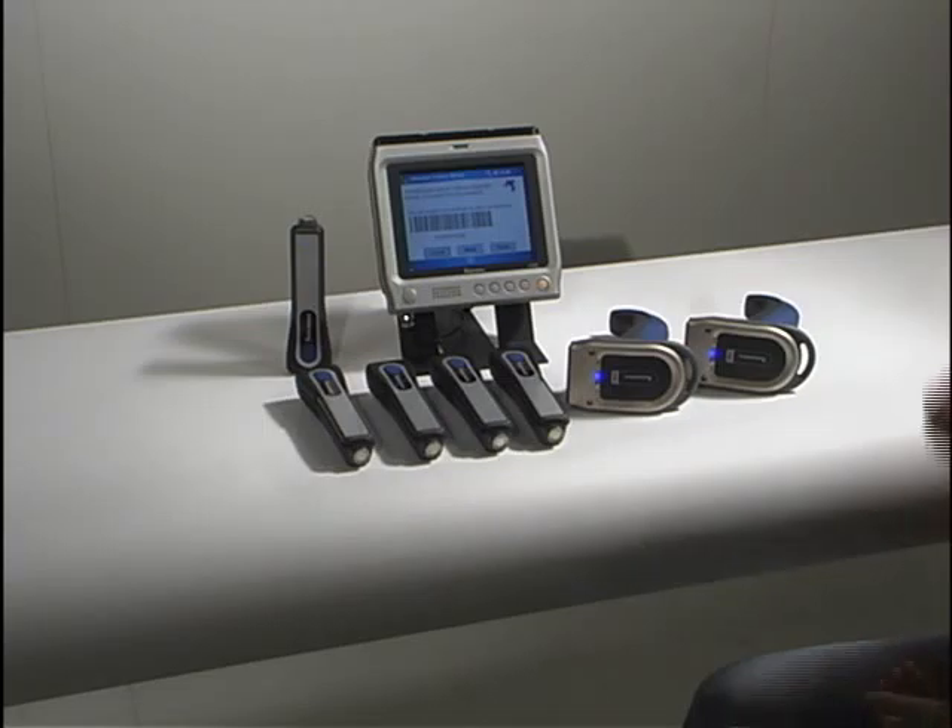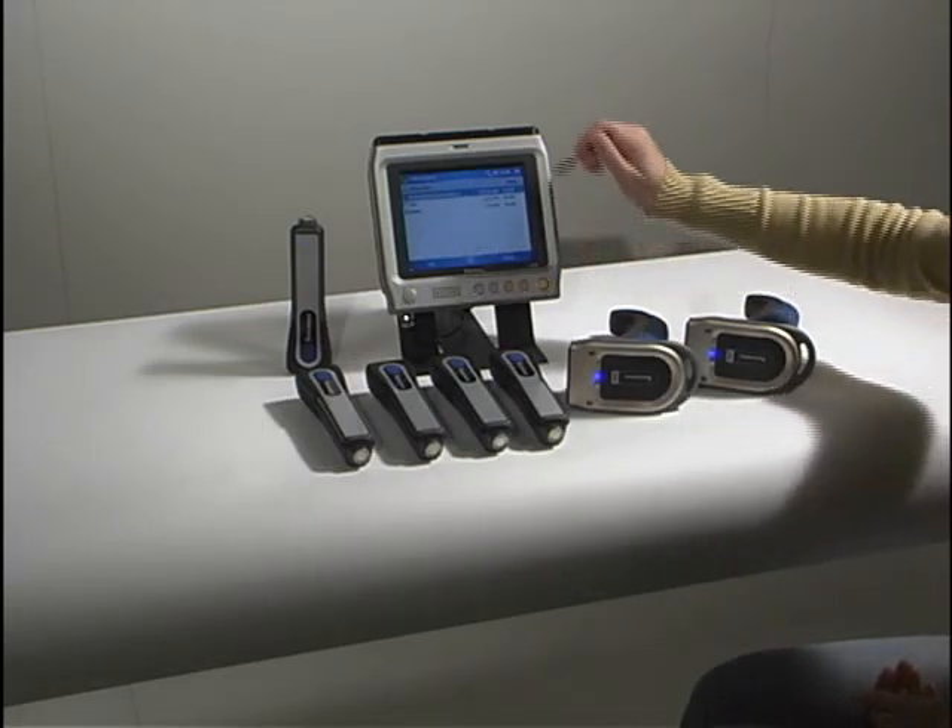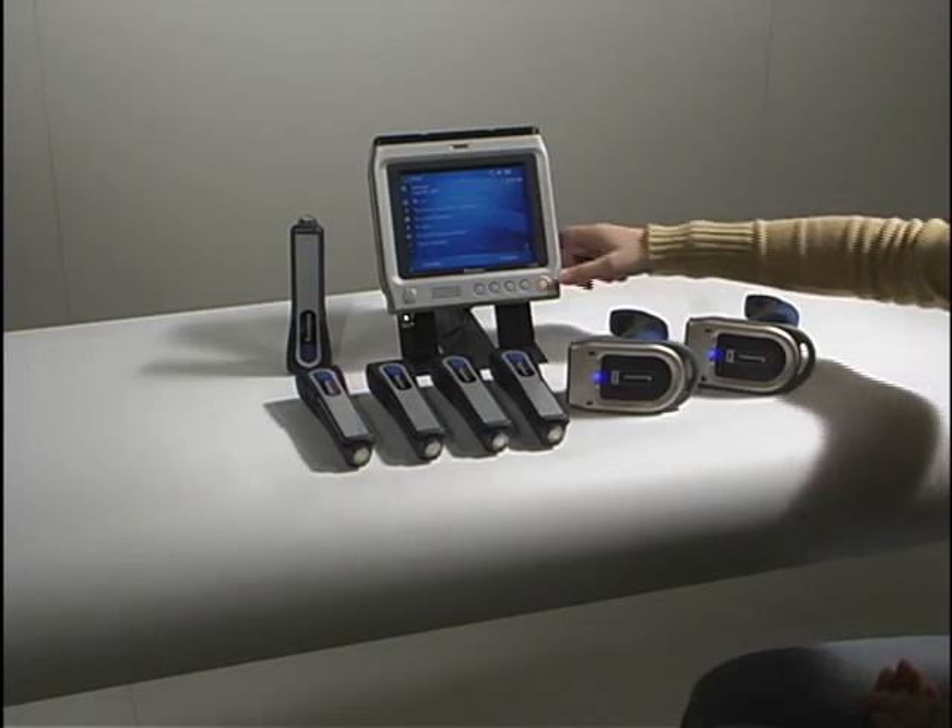All seven scanners now show a constant blue ready light, which indicates that a connection has been established.